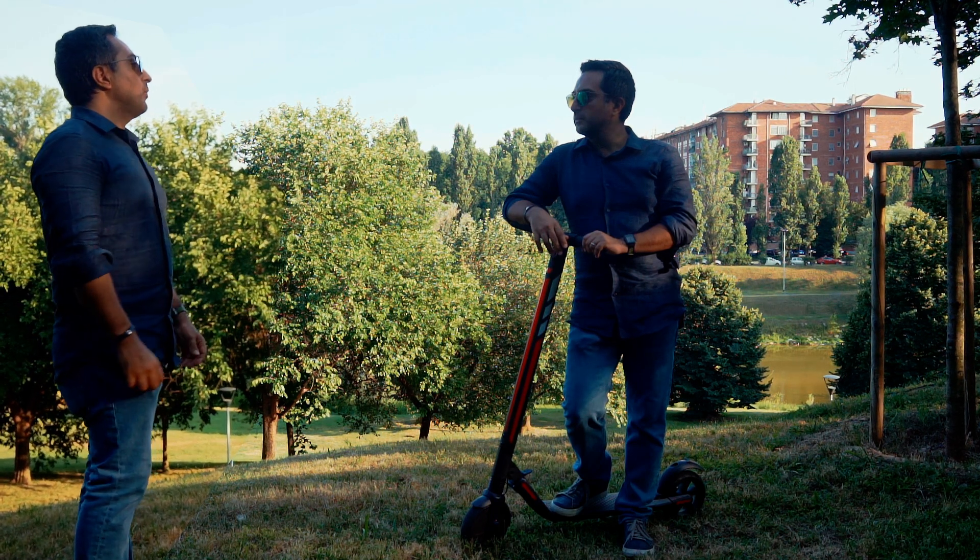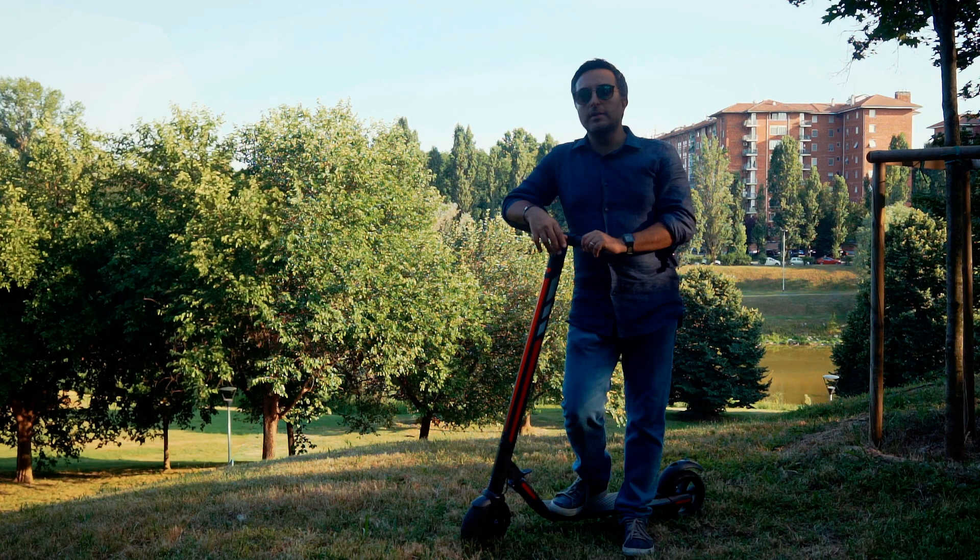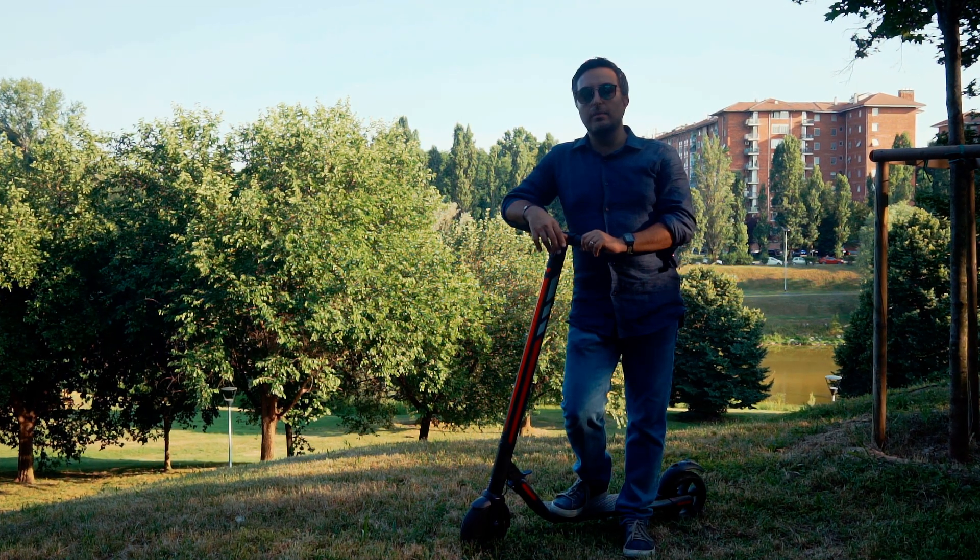So let's first check what I mean with this terrible clack sound — demonstrating the noise the scooter makes when riding over bumps or cracks.